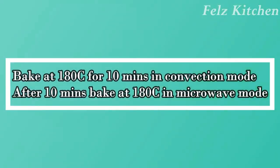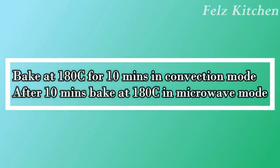First, bake the cake in convection mode at 180 degrees Celsius for 10 minutes. Next, bake the cake in microwave mode at 180 degrees Celsius for 10 minutes.